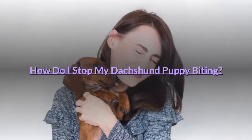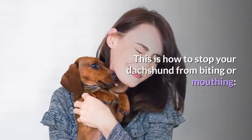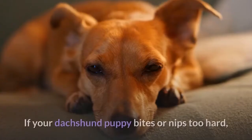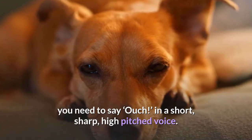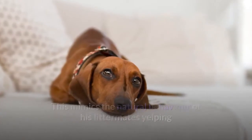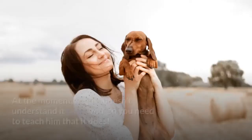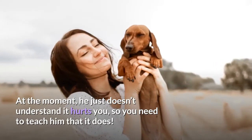How do I stop my dachshund puppy biting? Tip 1: Make a loud noise. If your dachshund puppy bites or nips too hard, you need to say 'ouch' in a short, sharp, high-pitched voice. This mimics the natural behavior of his littermates yelping when bitten too hard, and should stop him doing it. At the moment he just doesn't understand it hurts you, so you need to teach him that it does.